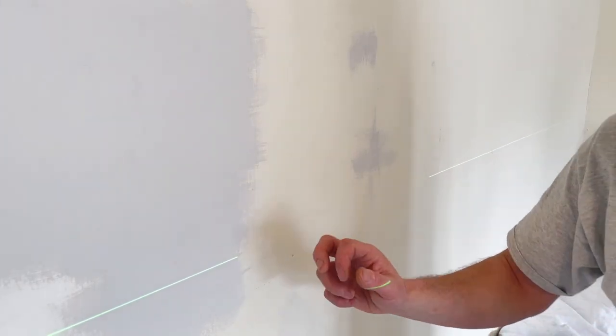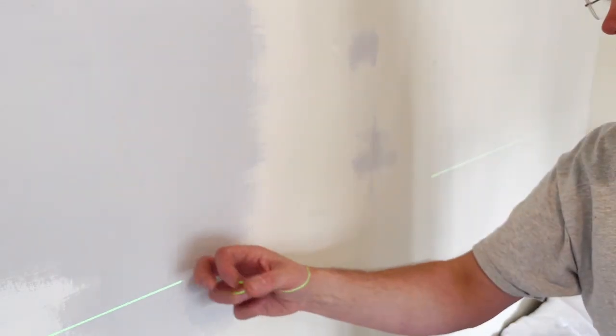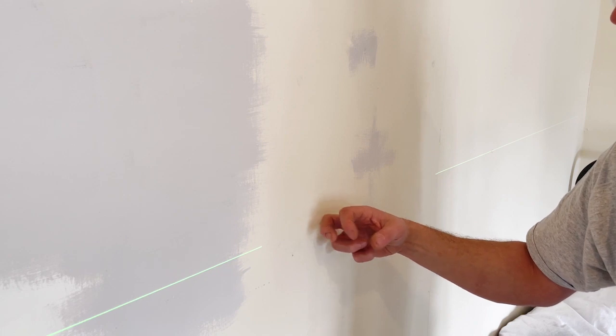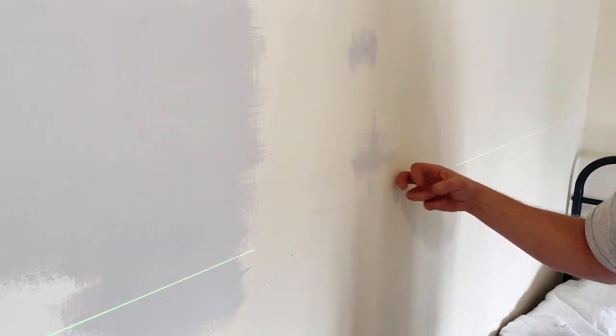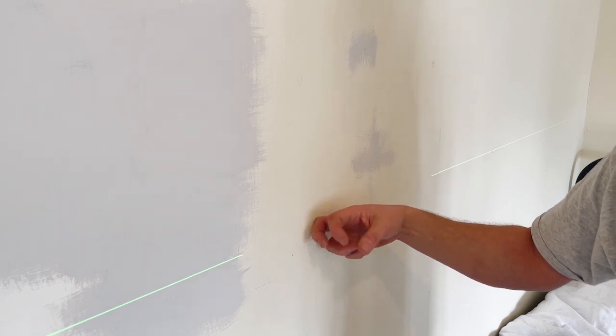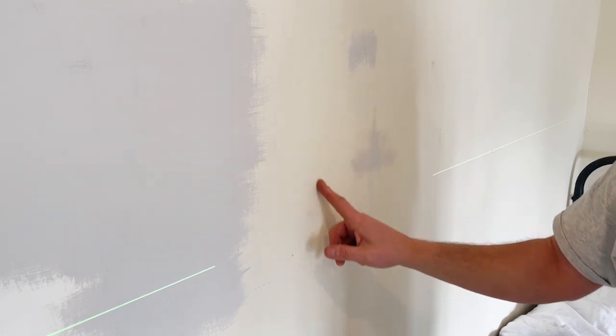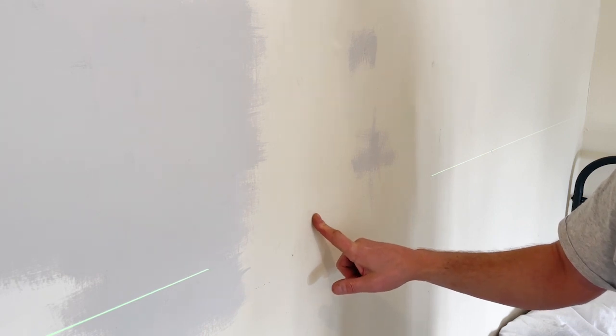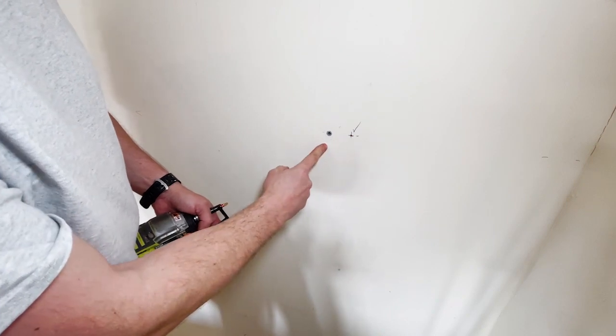Now I'm going to try and find the studs by knocking - come and have a listen. You'll hear the sound change: plasterboard... back to plasterboard... there's a stud in here. I can also see evidence of it in a seam from the plaster, so there's definitely something here. Tapping indicated a stud in this region.